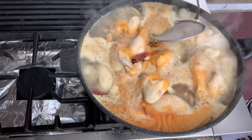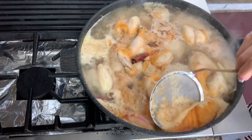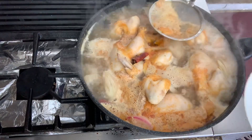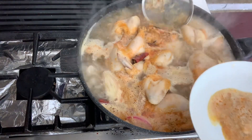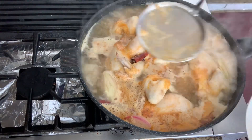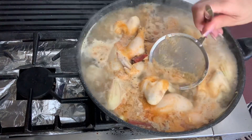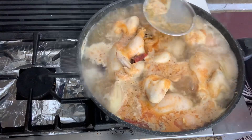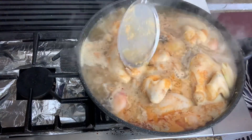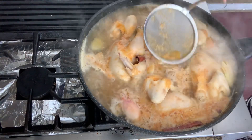When you see it's boiling right now, you see all the bubbles — you need to remove them because you're going to make soup out of it. So just make sure the broth is very clean and remove all the bubbles, then the broth is very clean. Make sure the chicken is all boiled evenly.